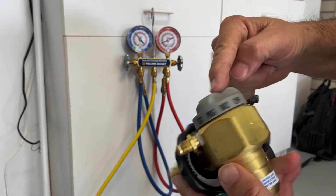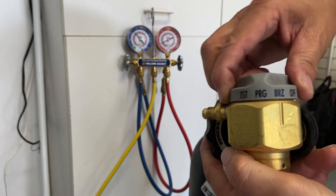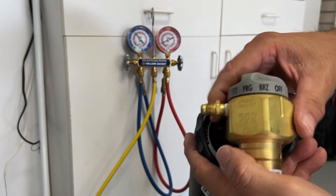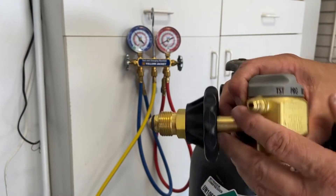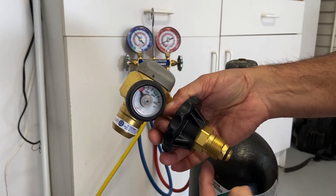It's set in preset points. You can see the notch here — currently it is in the off position. I can turn the knob to a brazing position, a purging position, and a test position. These are all fixed amounts of pressure that will come out of this regulator.